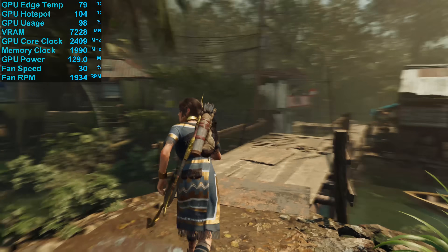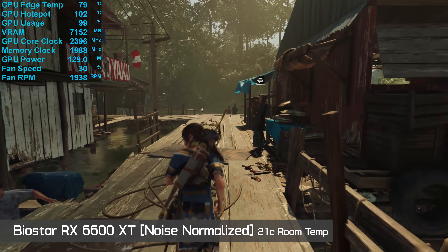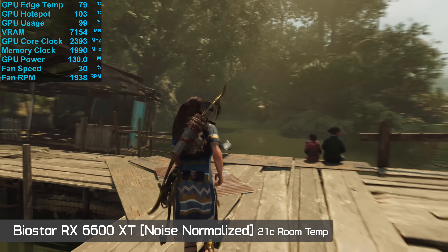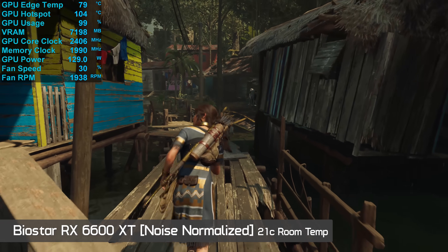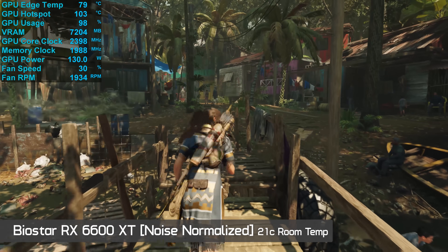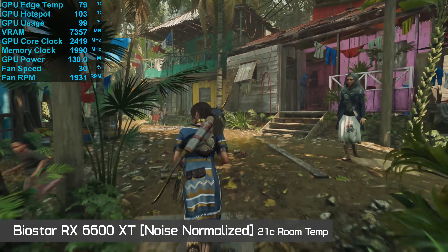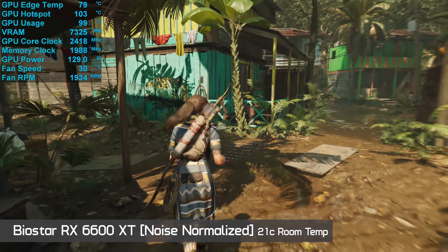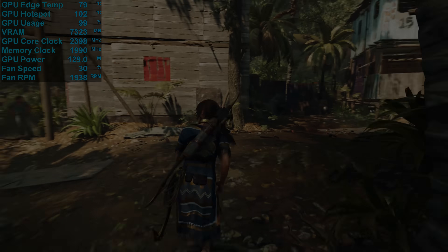Normally for comparing graphics cards, we include 40 decibel noise normalised temperature results for an apples-to-apples comparison of cooler performance. The only problem here is that I couldn't actually get the Biostar card to run at 40 decibels. The quietest I got it was 42 decibels, and at that point the hotspot temperature peaked at 104 degrees Celsius — in a 21 degree room. The clock frequency only dropped by 20 megahertz, but the point is you can't even achieve a 40 decibel operating volume with this graphics card. That's how bad it is.